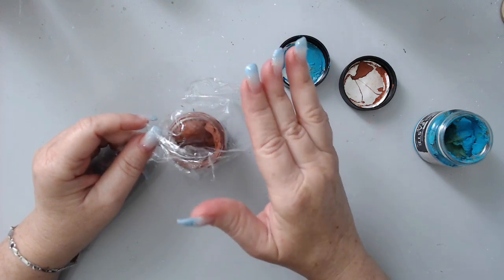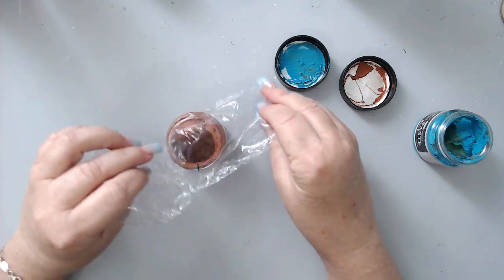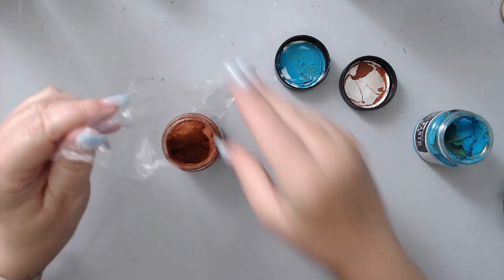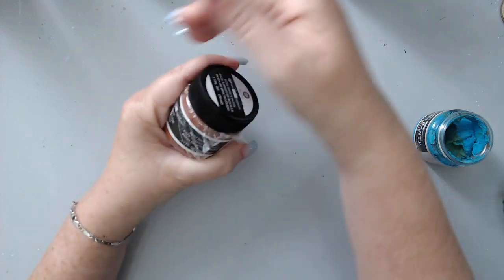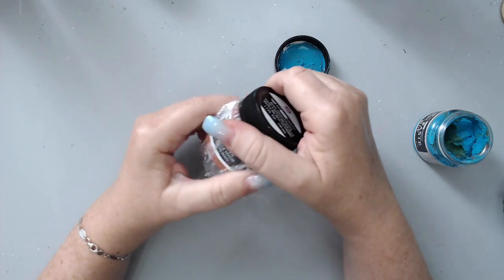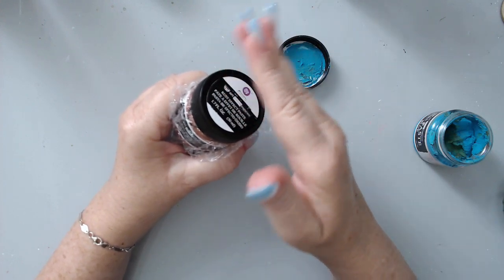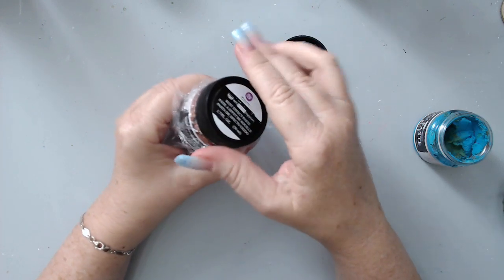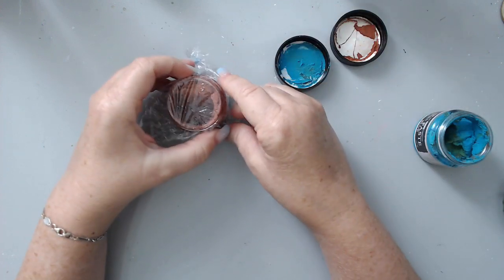As soon as you get the product, even if you haven't used it yet, you should open it up and seal it with something that will really keep the air out. This product has shown that it dries up even during transportation. If you bought it and want to save it for another time, just make sure you seal it first. You can also spray a little bit of water before you seal it to keep it moist, then wrap saran wrap all around it.